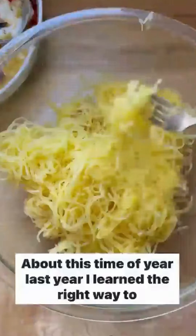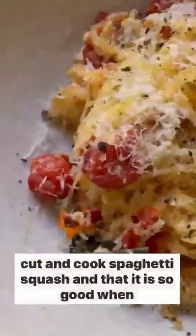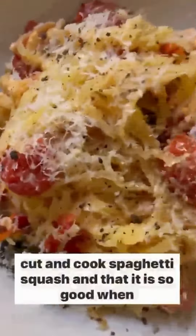About this time of year last year, I learned the right way to cut and cook spaghetti squash and that it is so good when tossed with the viral favorite baked feta and tomatoes.